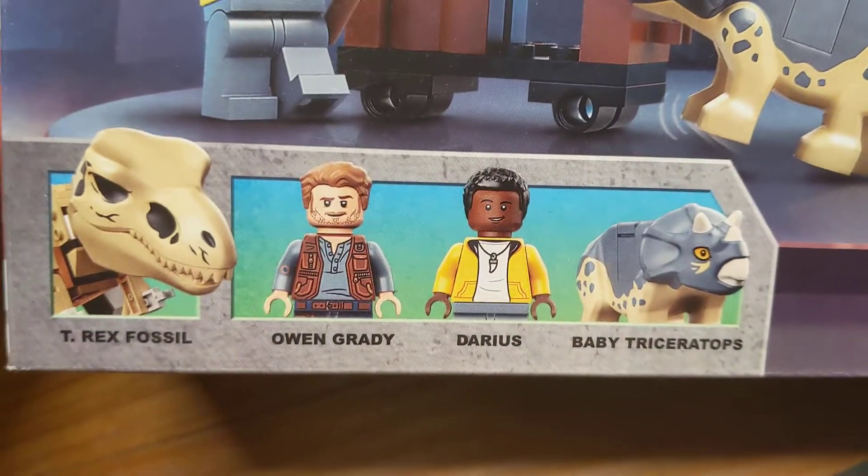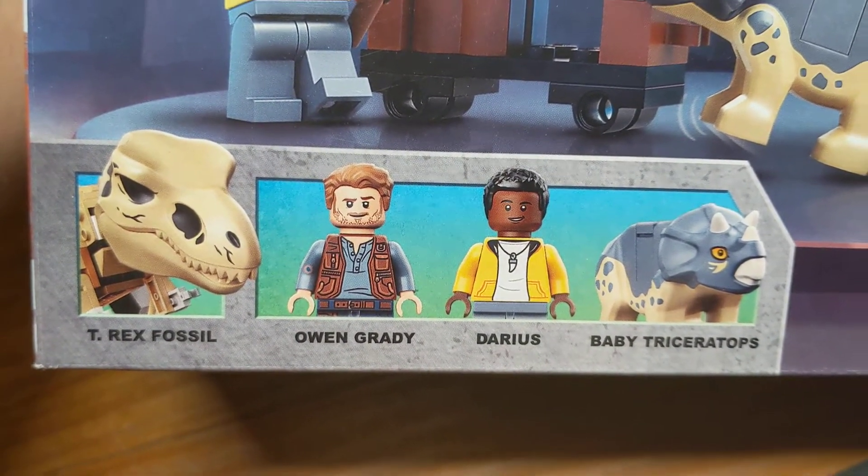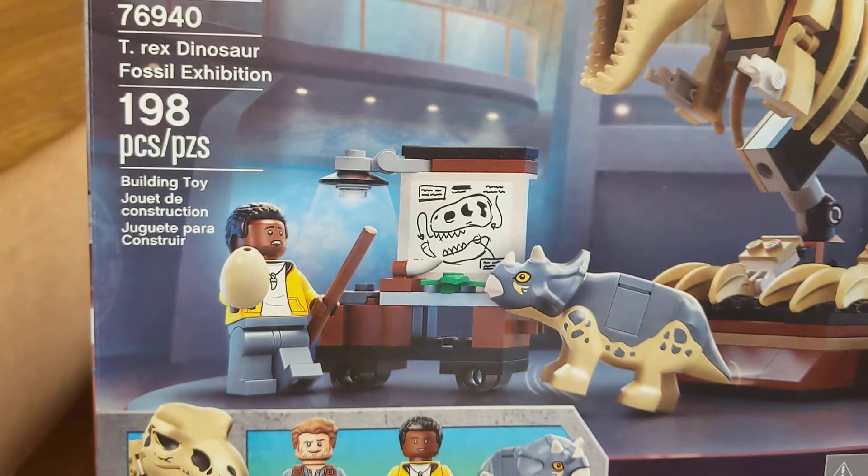So it comes with Owen, Darius, Baby Triceratops, and then the T-Rex Fossil. It's 198 pieces.